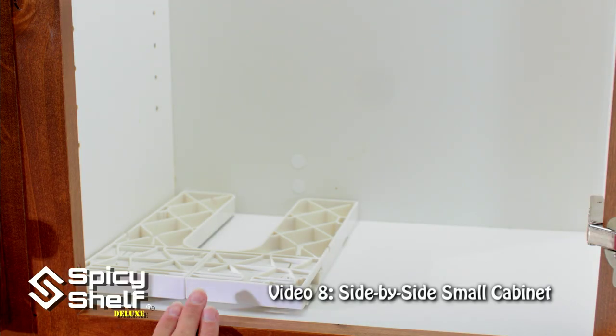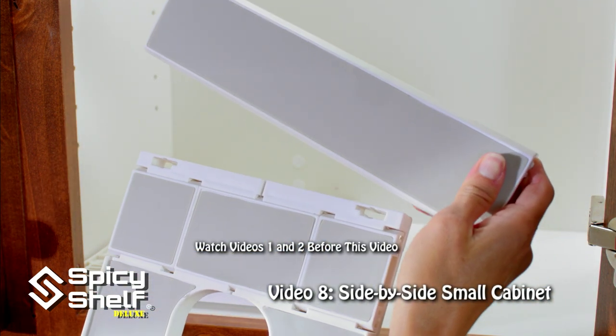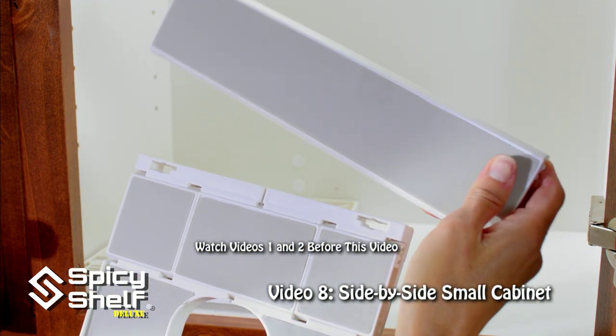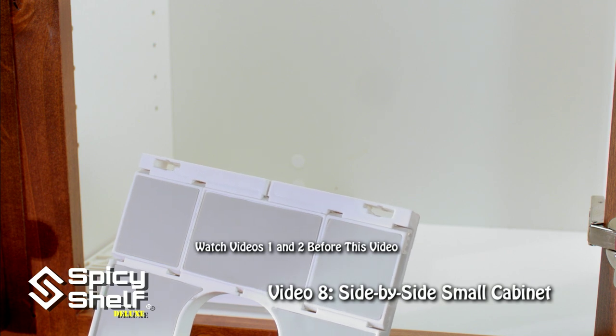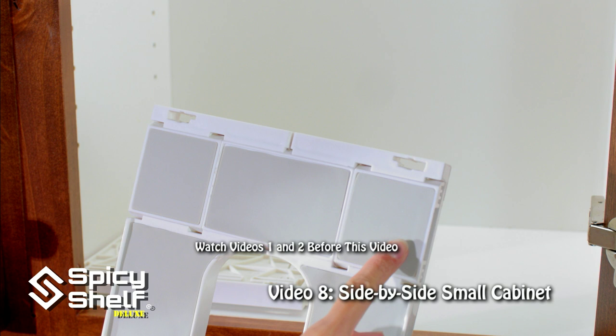I'm going to show you how to assemble two small shelves side by side in this cabinet. I'm going to do that by removing the large 10 inch piece and replacing it with the double A piece and the two B pieces.